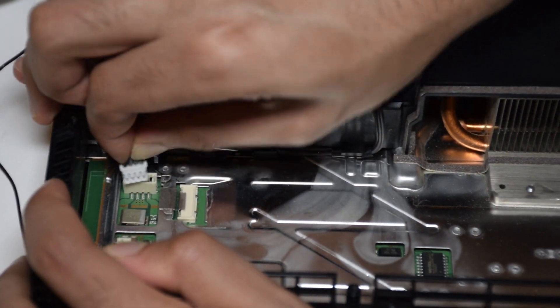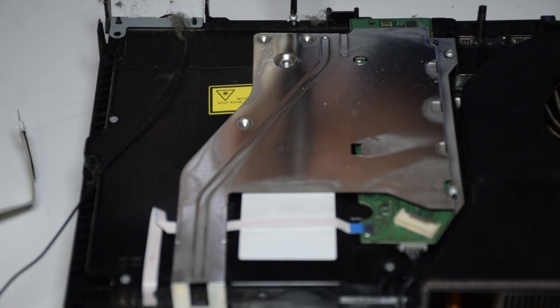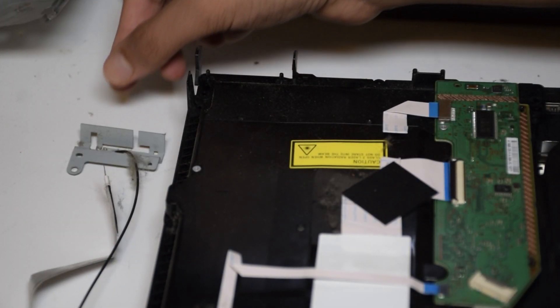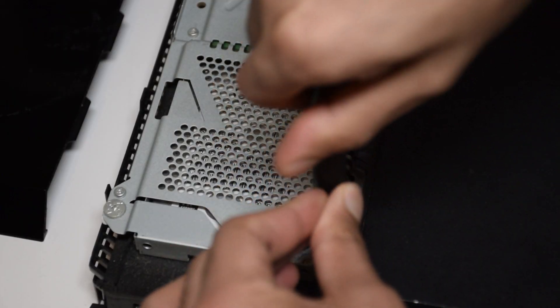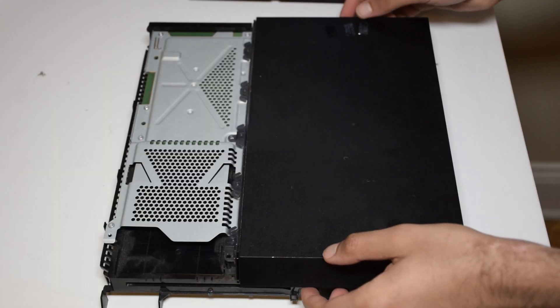Unplug the Blu-ray drive and the Wi-Fi antenna and remove the four Torx screws and the four Phillips screws. You should now be able to remove the metal shield, Wi-Fi antenna, and the Blu-ray drive. Remove the top left of the casing by pushing it away from the console, then remove the two Torx screws and single Phillips screw under it and slide out the hard drive.